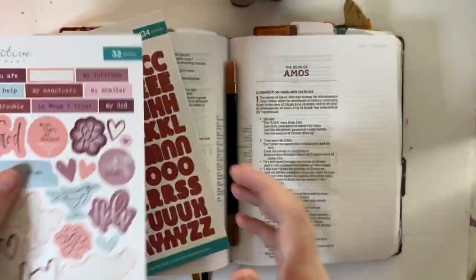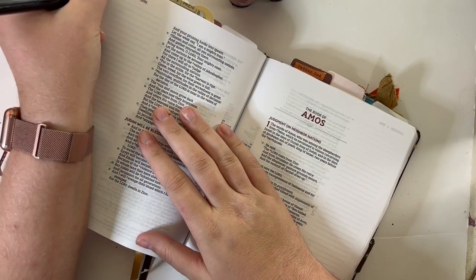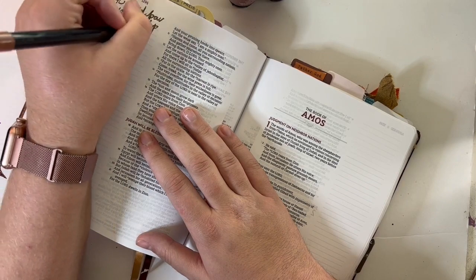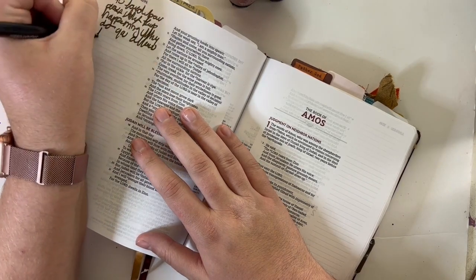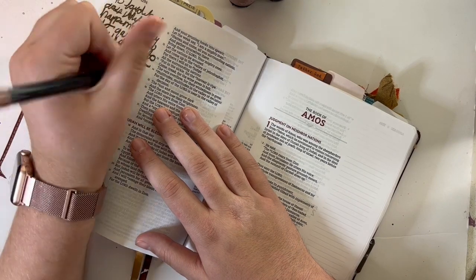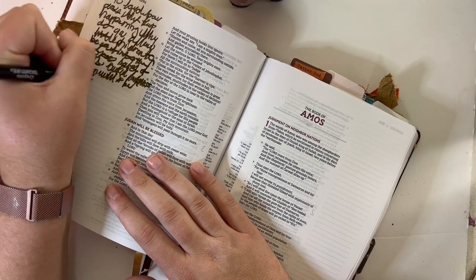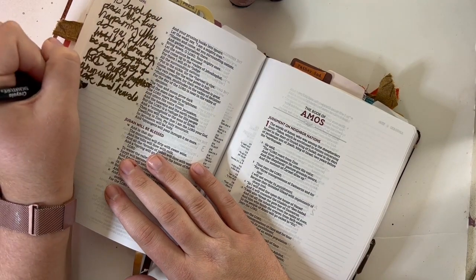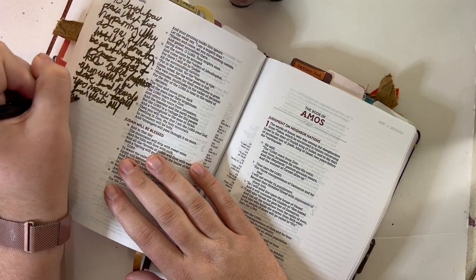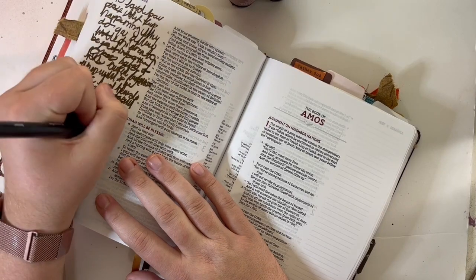Hey friends, it's Kelsey and I am here today on the Creative Retreat channel journaling using the latest Faith Art Box. Today's video is a little bit different for me. I am definitely blessed with the Faith Art Boxes to have tools to be able to journal and to work through hard things. If you've been listening to the news at all lately, you know there have been some crazy things happening. I live in Texas and some of those things have happened here.